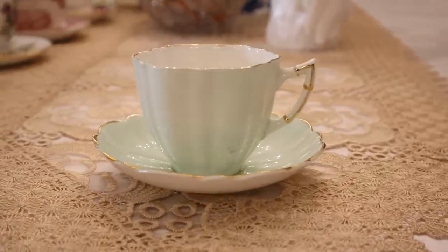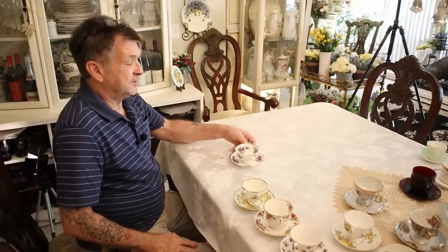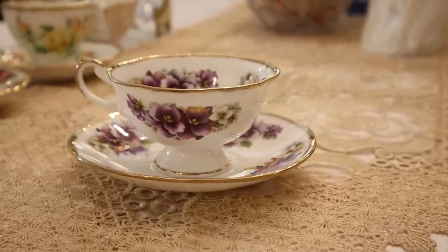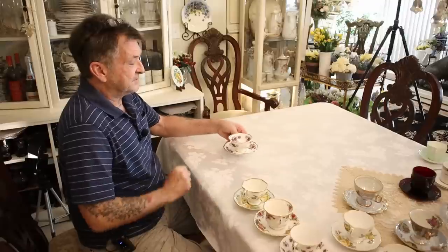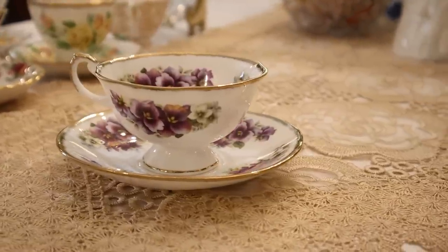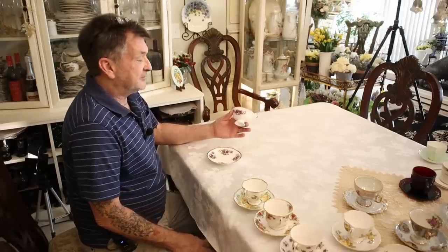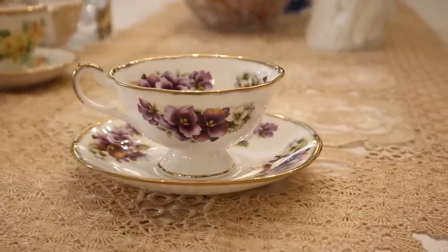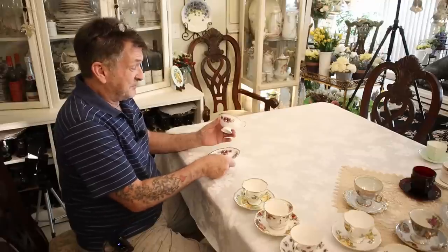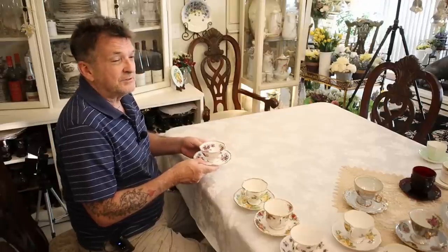Continuing with English porcelain — here's another fine bone china made in England. This looks like the mother's day table piece; it's by Duchess. Just glorious — look at the color in the pansies. I want to clarify something: some people will mistake this kind of cup and call it footed. This is not footed — this is a pedestal. Technically in the collector world this is a pedestal cup.